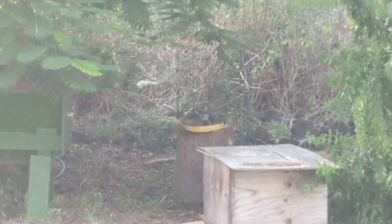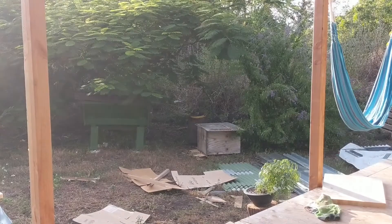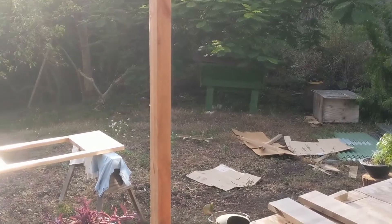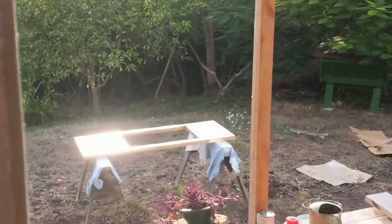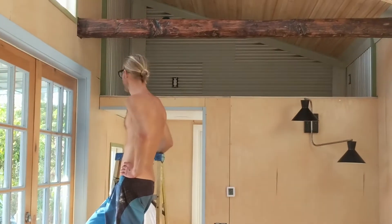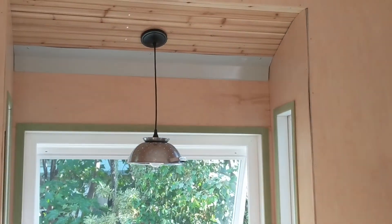Major bird bath session going on this afternoon. Waiting for the polyurethane to set up on this countertop, and we're installing some lights. Dickens got some sconces going, and we've got this crazy light in the kitchen.